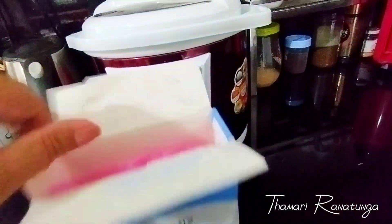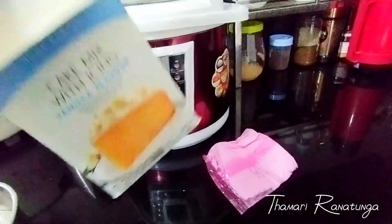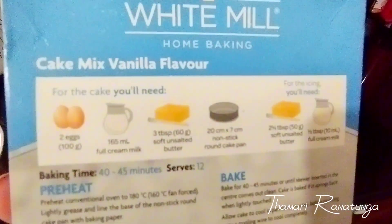This is a very good recipe. This is the first time you can use the cake mix and the ice mix of the cake. You can use the instructions in the box.